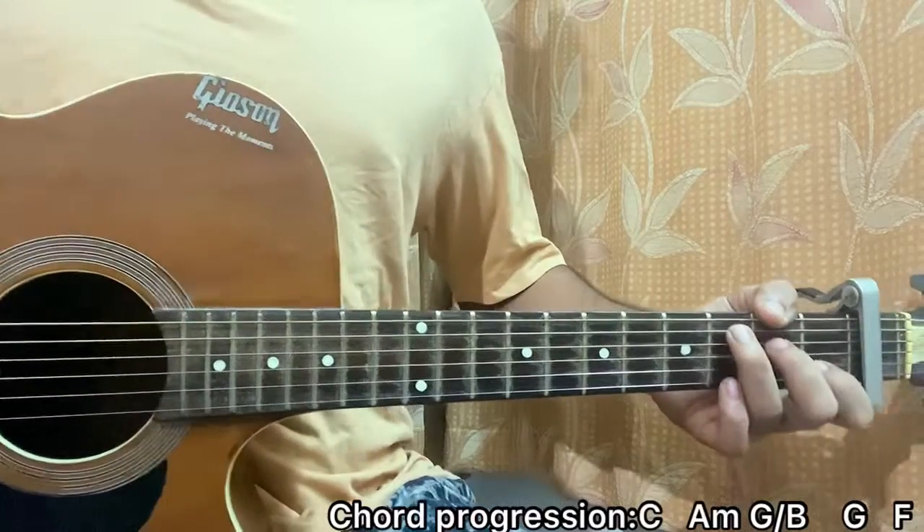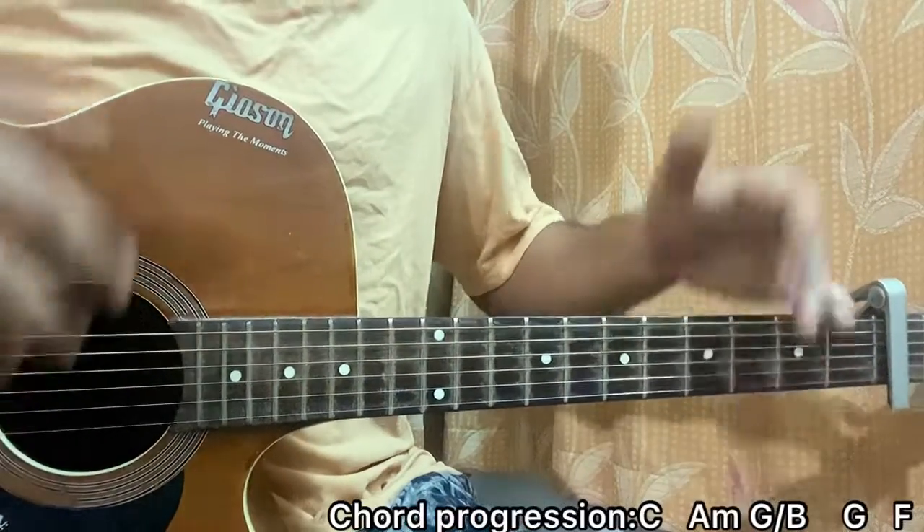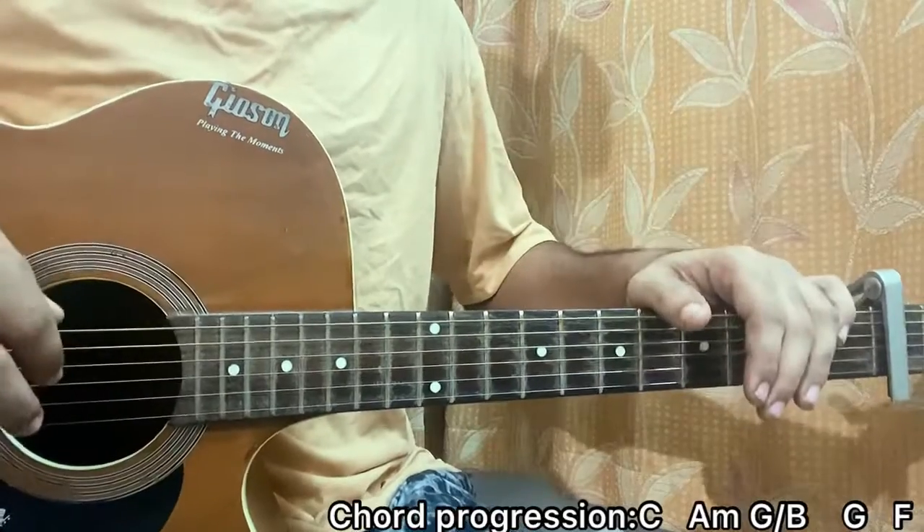There you have it, that's the whole song guys. I hope it helped you out. Let me know what song you want to learn. Subscribe if you haven't, and I'll see you guys back in the next video — bye!